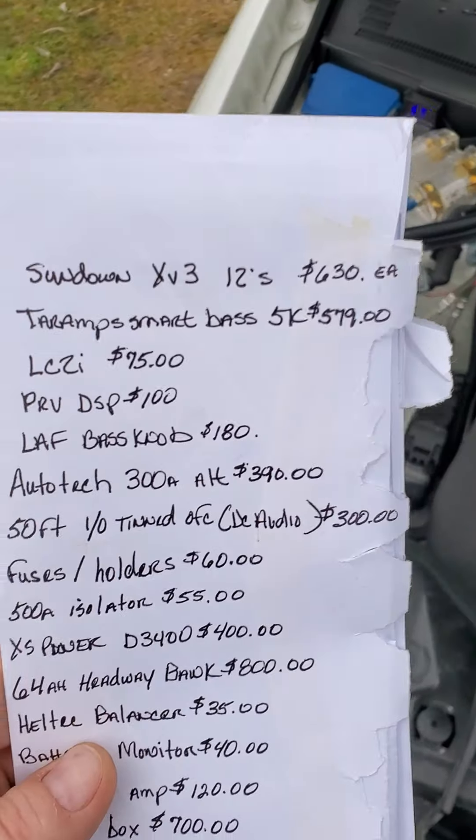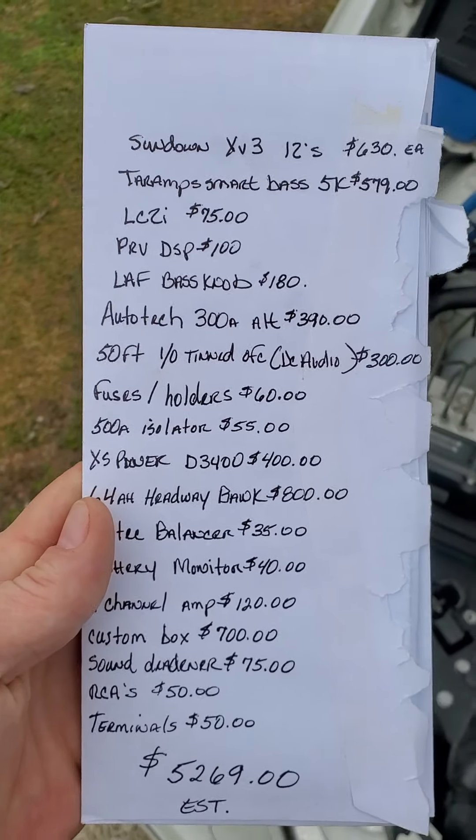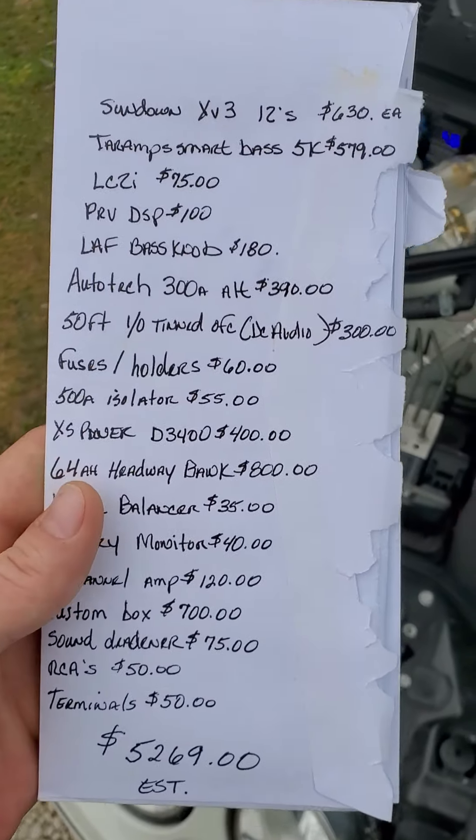Alright y'all, I put a list together to see how much my system cost me up until this point.